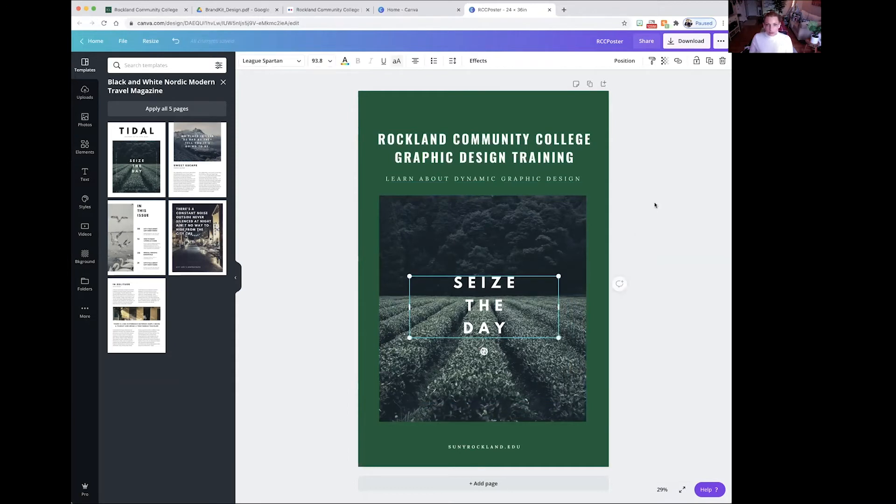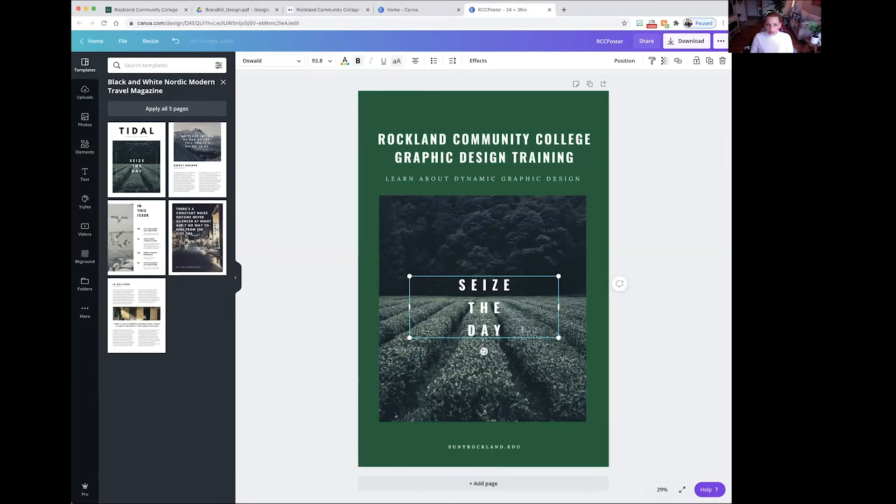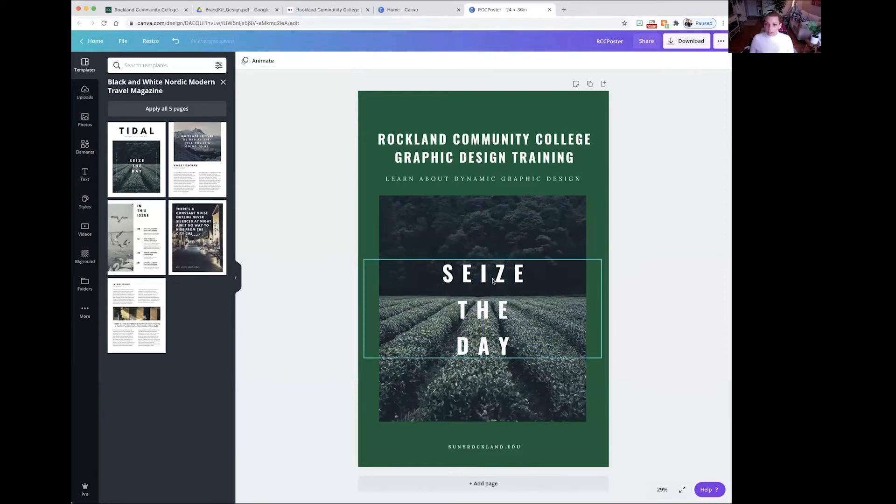I'm just going to keep this text and maybe add something there after. Now we're going to edit this text to make sure it's the correct font — I'm going to make this Oswald. There are no real rules to this part; we're just making sure that everything is the correct fonts and colors. There's a lot of leeway when it comes to the brand — we're not trying to take away your creativity. We do want to give you the right guidelines so that everything looks uniform and like it's from the same college.